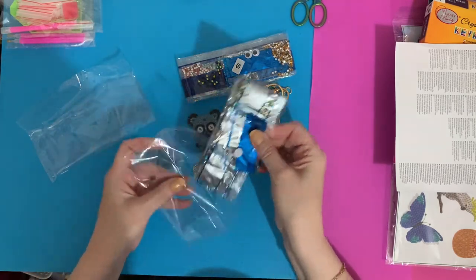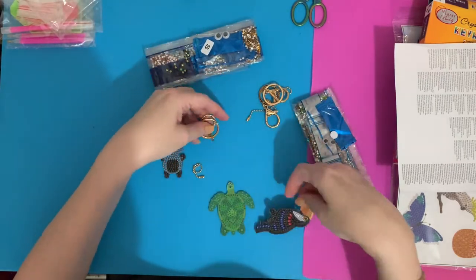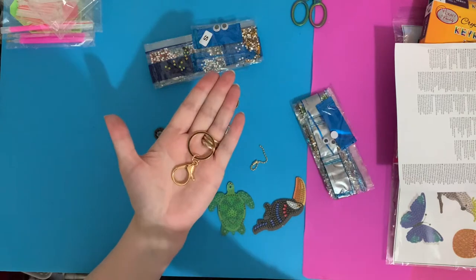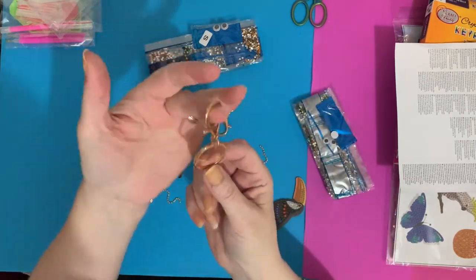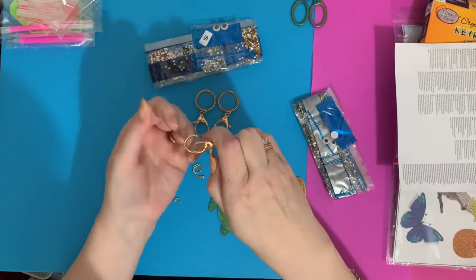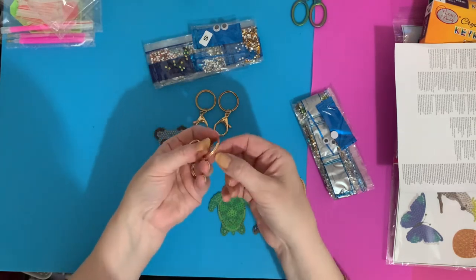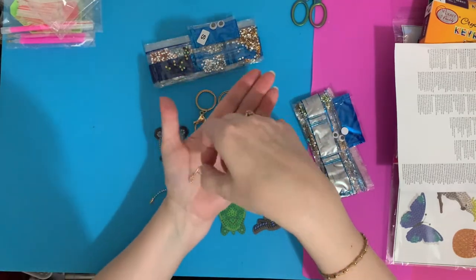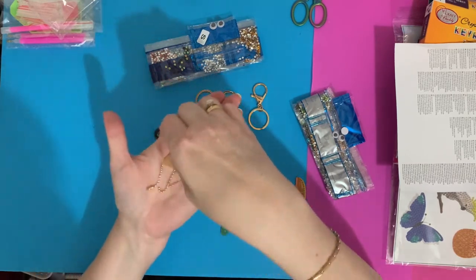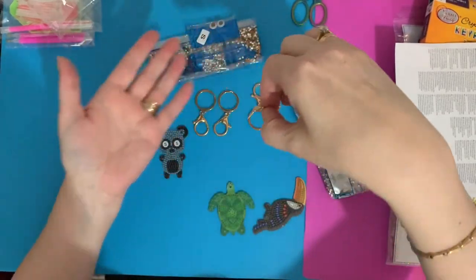We have three bag charm keychains you can hang on your handbag or put your keys on. There's a big clip one and then clasp clips to keep things really safe, and then some little chains as well. Actually, you could use these to hang them as charms from your mobile phone — you've got a choice on what you do with them.